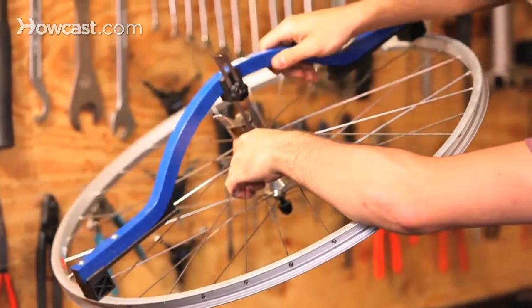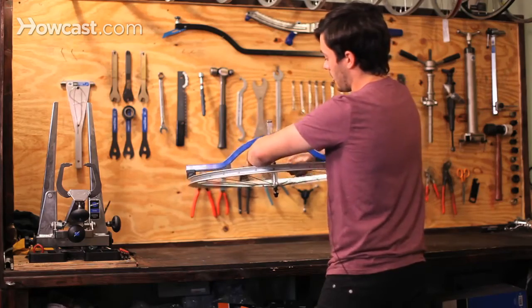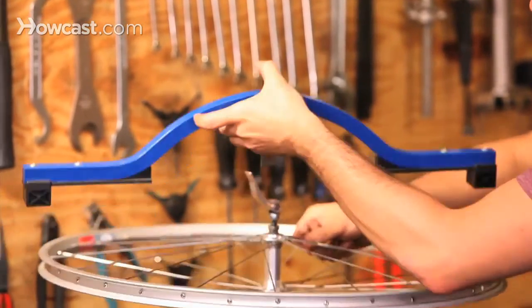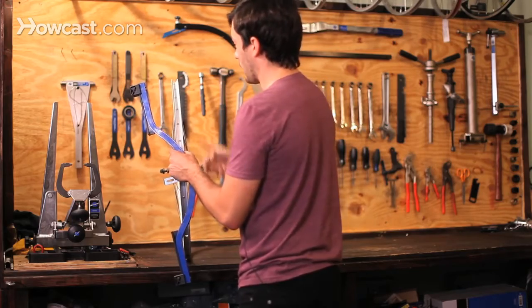So it is dished. If it wasn't, basically what would happen is there would be either a big gap between the hub and the dishing tool — that's very drastic — or it would be teeter-tottering on the hub. What you'd have to do is take all the spokes on one side and pull them, or push them the other way.